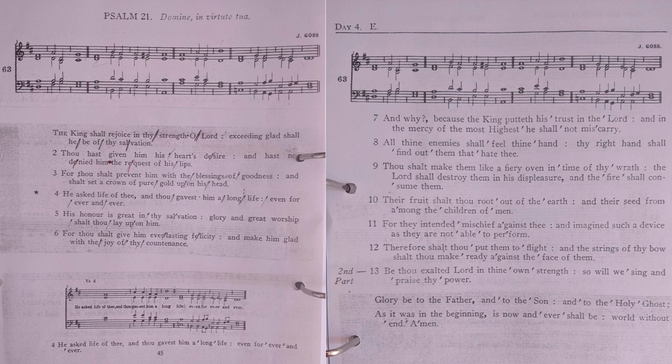For thou shalt prevent him with the blessings of goodness, and shall set a crown of pure gold upon his head. He asked life of thee, and thou gavest him a long life, even forever and ever.